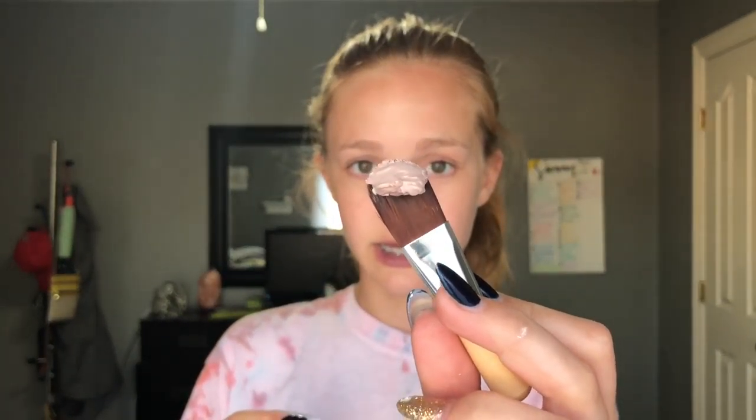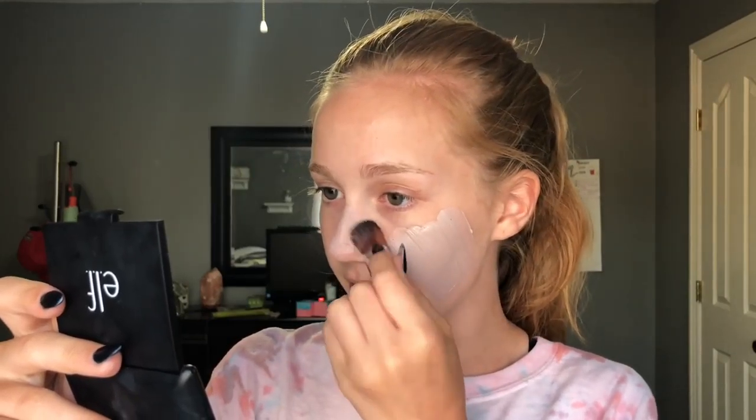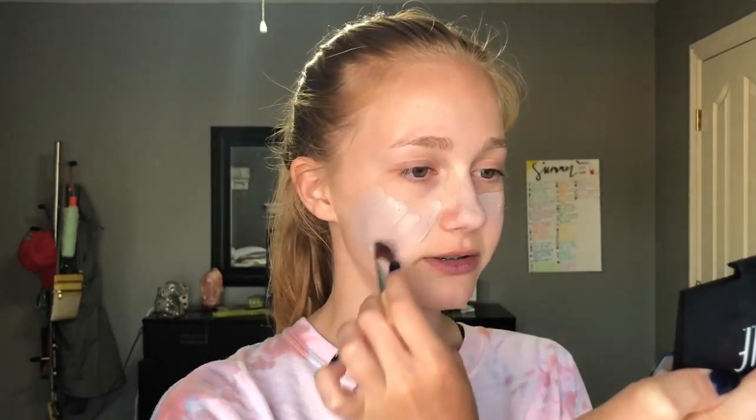I'll go ahead and show you what it looks like. It's this nice pinky color, and then it will dry down to be white. I've already cleansed my face, because you're supposed to cleanse your face first. The smell — it's not bad, but it's not my favorite smell. I think it's the clay smell, because it is pink Australian clay, but it's not that strong, so it's okay.